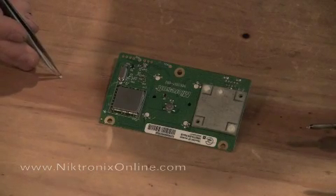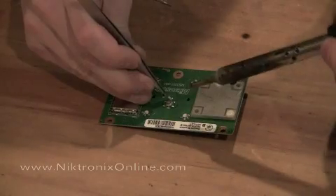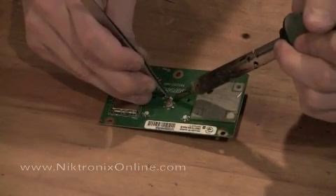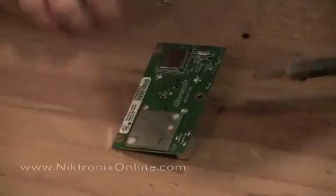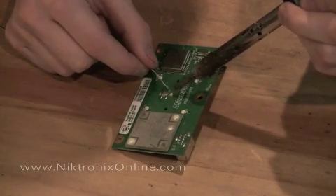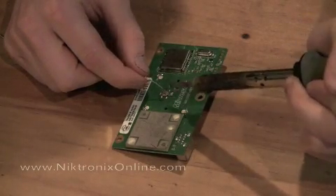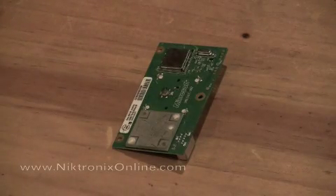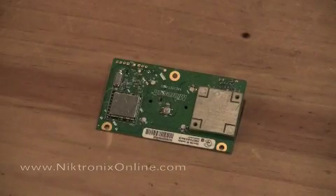Now the middle LED, you always want to lay flat just like the original one was. Tack one side and then flow both pads so that it gets soldered well. And that's how you make an Xbox 360 ring and light board. You can change it to any colors you want. So that's it.